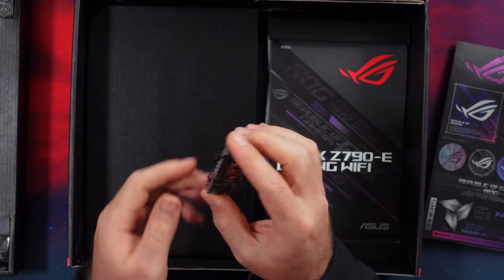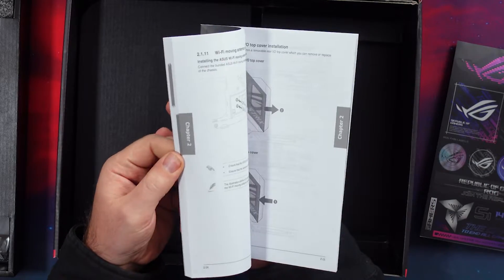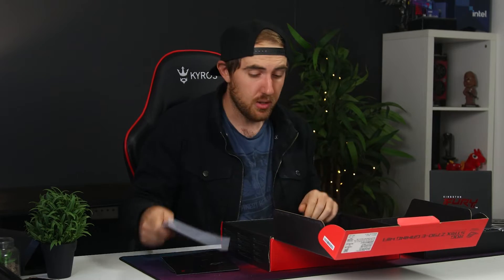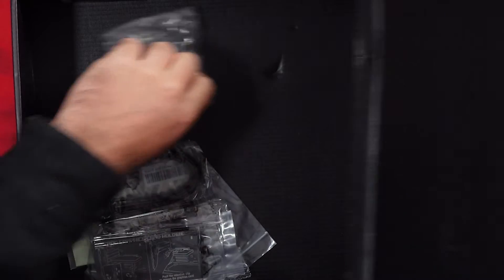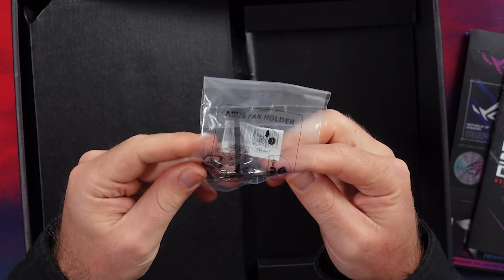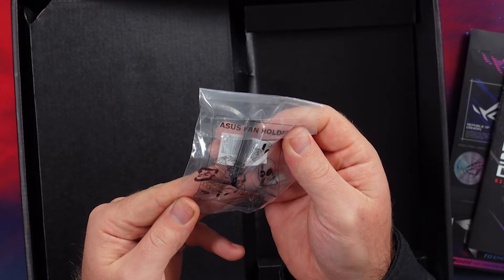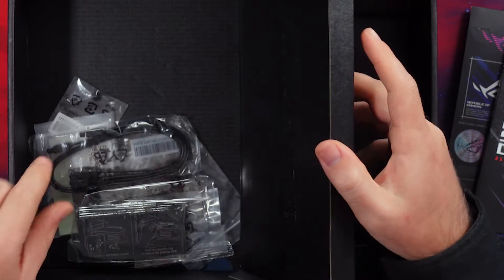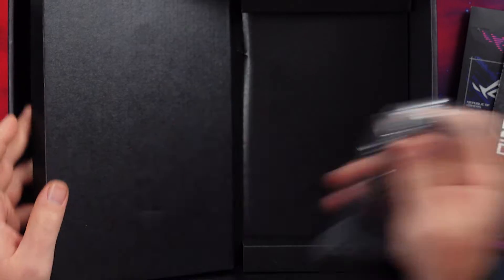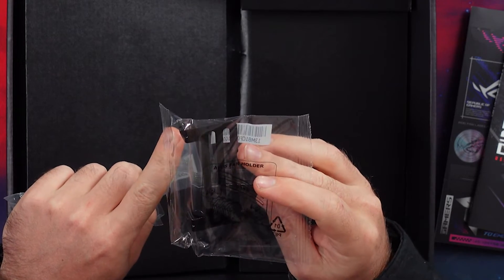We do have our CPU bracket right here, neatly placed. We have our manual, which is always handy for your motherboard, though you can download it as well. Underneath we have a little support bracket for what looks like a cooling fan — it's probably an 80 or 90 millimeter fan for your VRMs, which is pretty cool. I haven't seen that on any other board really. You also have two SATA 3 cables and an additional bracket for the fan.